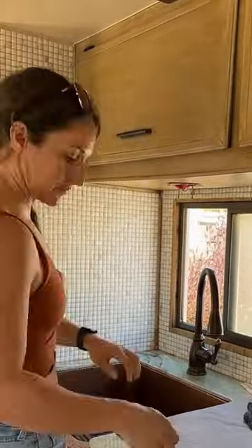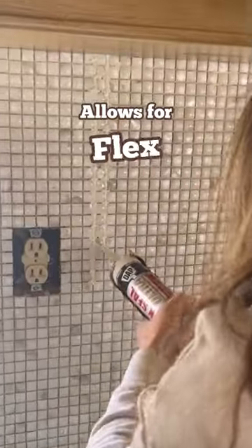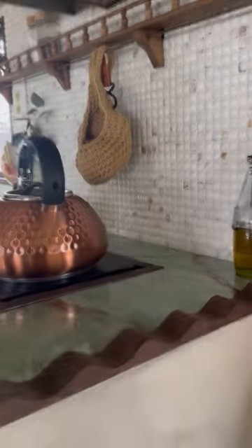Once it was dry, it was time for the silicone. I used this in place of grout to allow for flex with the movement of an RV. I basically just smeared it in all of the lines and then cleaned it really well with baby wipes, let it dry, and then decorated.